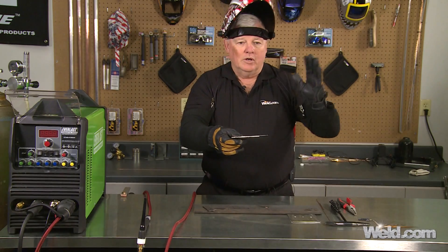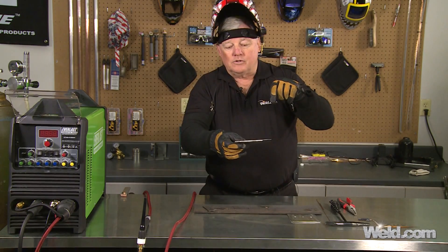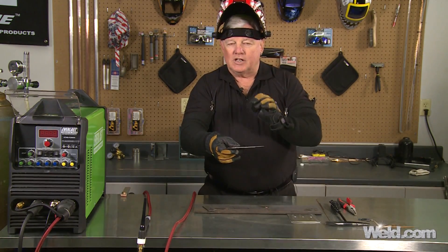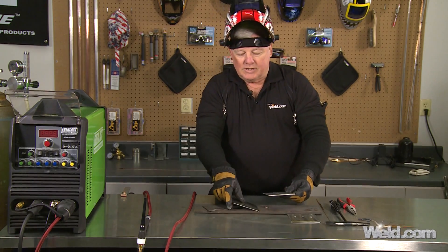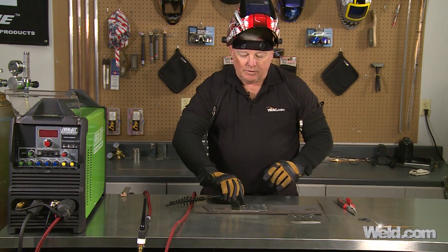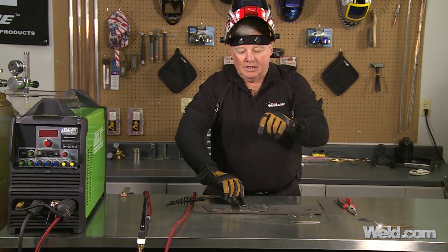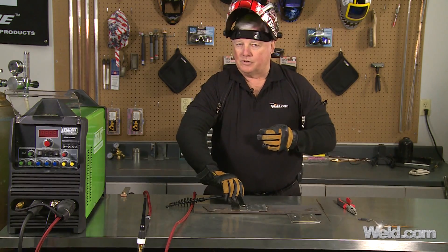So we're going to do that — this is nothing more than a spot tack. I'm going to increase my amps to maybe 100-125. Hold it there just for a few seconds, may swirl it just a little bit, then back off. I'm not going to use filler material, but the key is the size of the hole. I need to make sure I set these materials down flat and hold it down next to where I'm getting ready to tack.